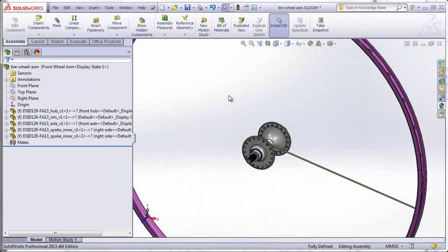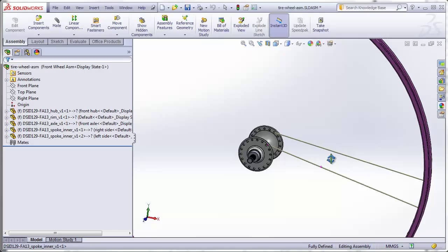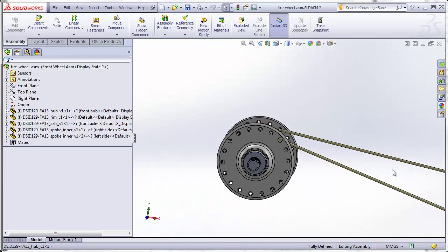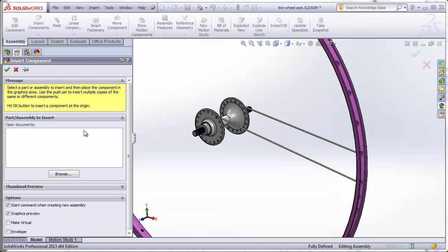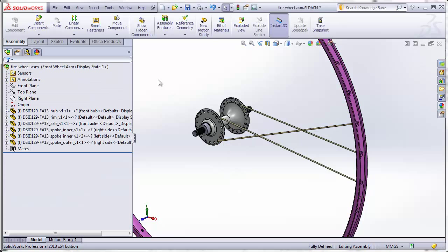That puts two spokes on top of each other. We want this spoke to be the configuration for the left side of the wheel, so right-click on this spoke, go to component properties, and change the configuration to left side — that flips it over to the other side. You can see it's now entering the hole next to the first one on the other side of the hub, going into the adjacent hole. Now we do the same with the outer spokes: Insert Component, outer spoke, hit the green check mark to put it in the proper location. Then insert one more outer spoke.